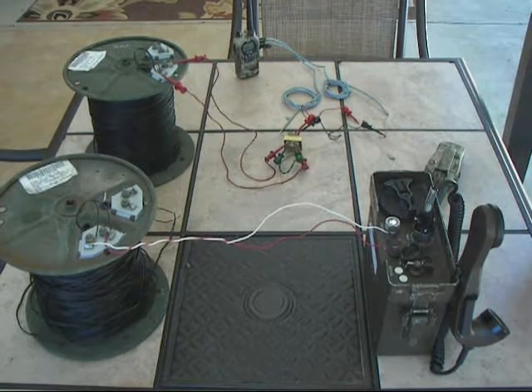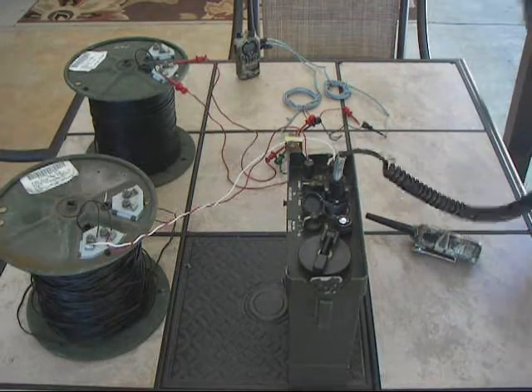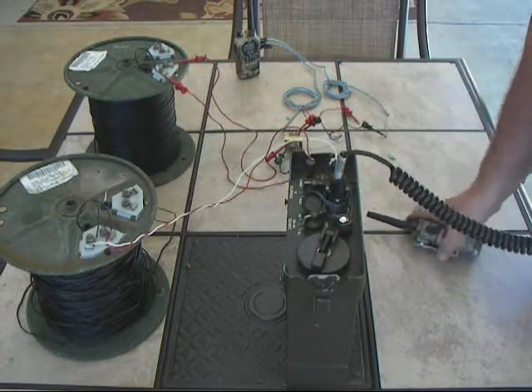I've got my C434 wired up. Like I said, this functions as a TA312 and will talk to a TA312, so we're going to try it out and see what happens. [Audio test conducted.] So that just proves that would work.